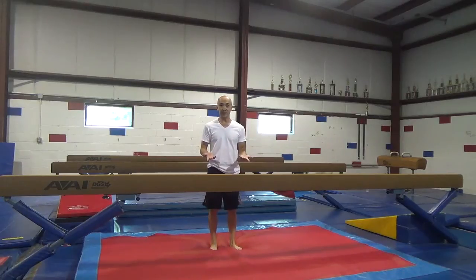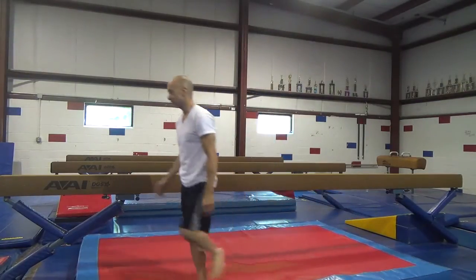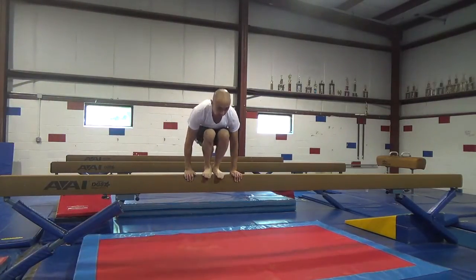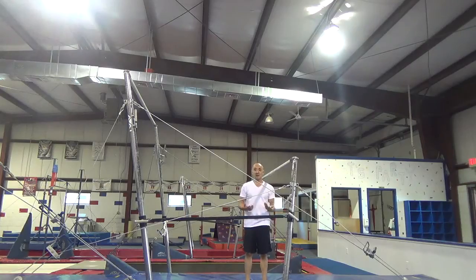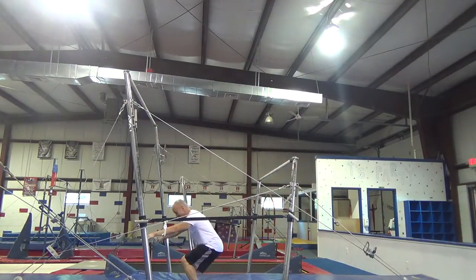And you can do these same steps on a beam. And when you're ready, you can try standing on the bar by stepping up. Make sure you put your foot close to your hand. Stand all the way up, and jump down.